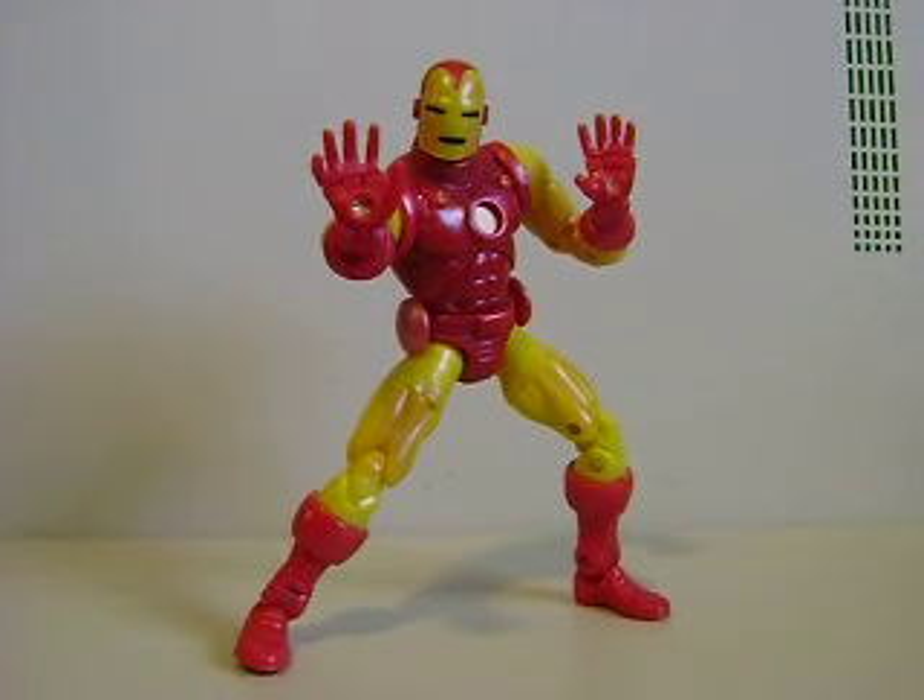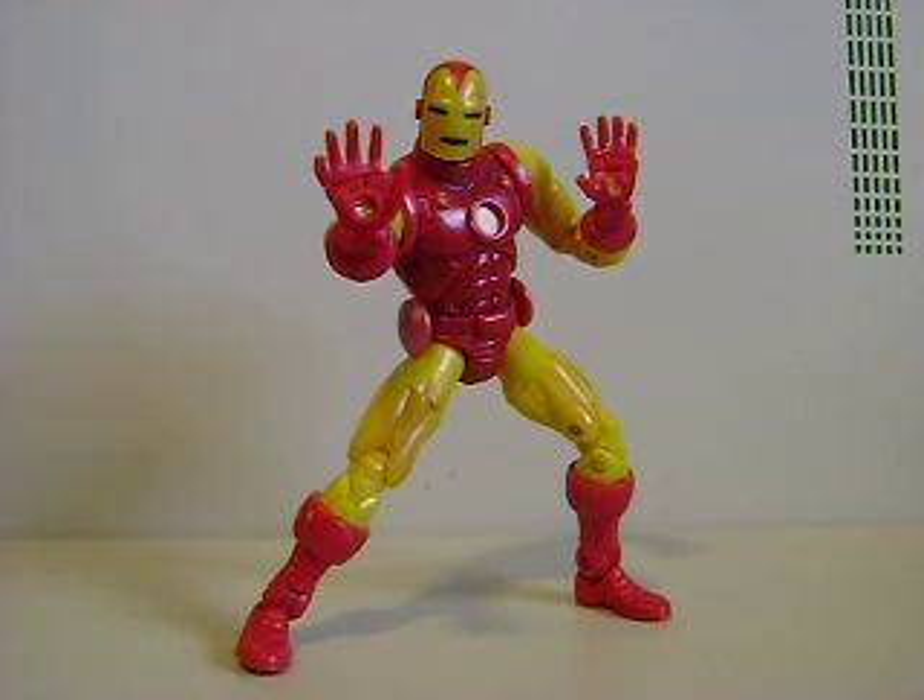Hey, what's up you guys? Shardomus Prime here doing another Marvel Legends Toy Review — this time on Marvel Legends Series 1 Iron Man.